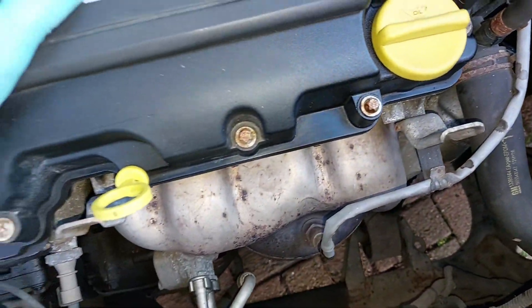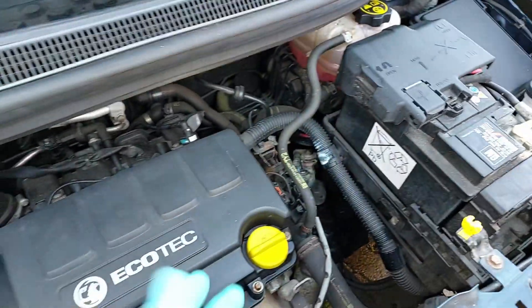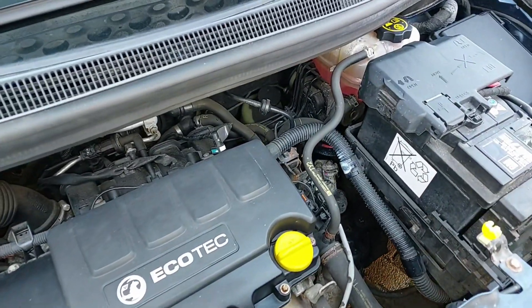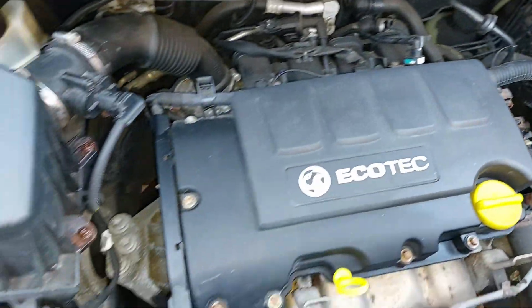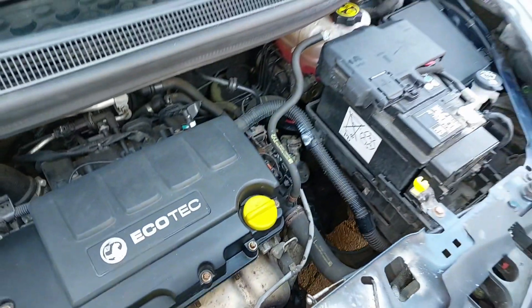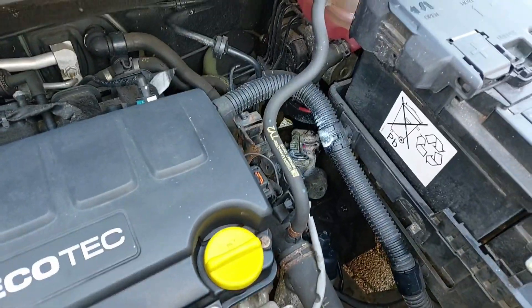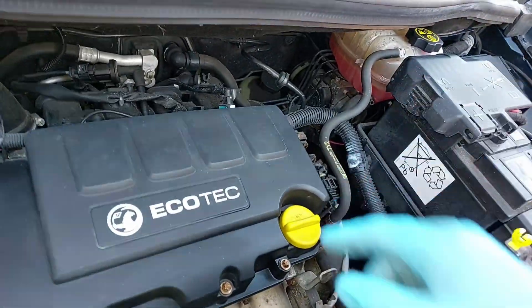Maybe if you had a pressure system on there to push it out - I'm not sure. If you know how they do it in the garage, let me know in the comment section. Anyway, I'll drain it again and then put another two and a half liters in. I'm going to take it for a run now just to make sure all the air is out of the system.